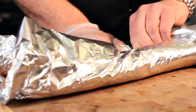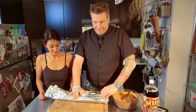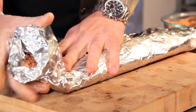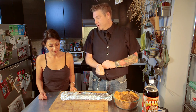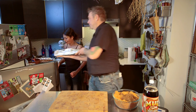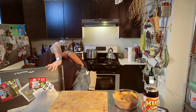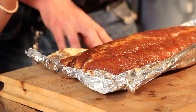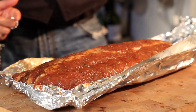Just wrap it right up with aluminum foil, making little pouches on the side. Put this in the refrigerator for a couple of hours. After two hours, the brown sugar has caramelized — it almost liquefies and seals all the goodness into that pork.